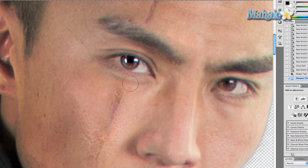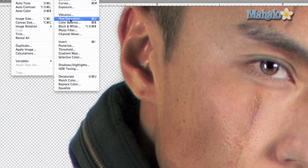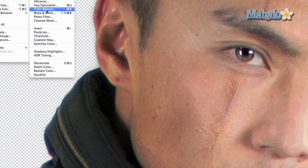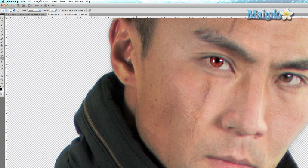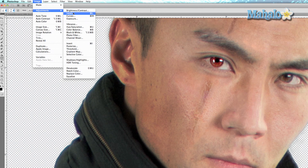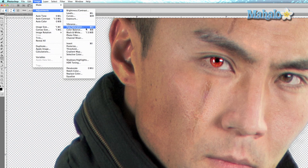Now we're going to go to Image > Adjustments > Color Balance — punch up the red. Press OK. Then Image > Adjustments > Brightness and Contrast — punch up the brightness a little, punch up the contrast. Press OK. Then Image > Adjustments > Hue and Saturation.